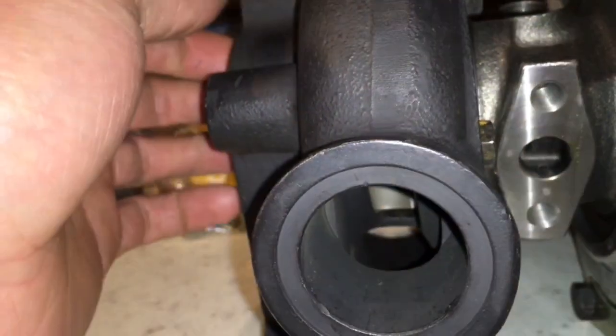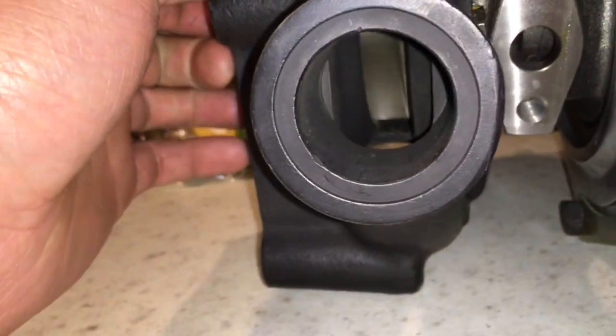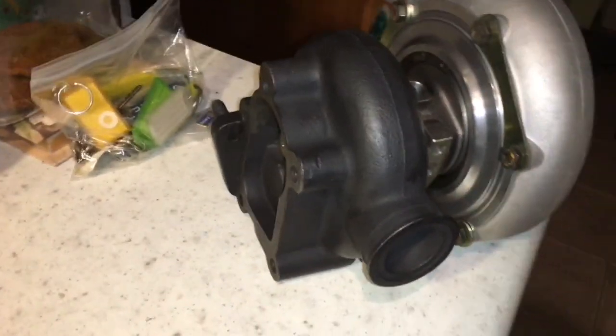We built a whole new cartridge and included our compressor housing and a seal plate, and we machined the seal plate for a compressor housing o-ring. The only original part on this turbo is the turbine housing — we just machined that out for the GT35R turbine.